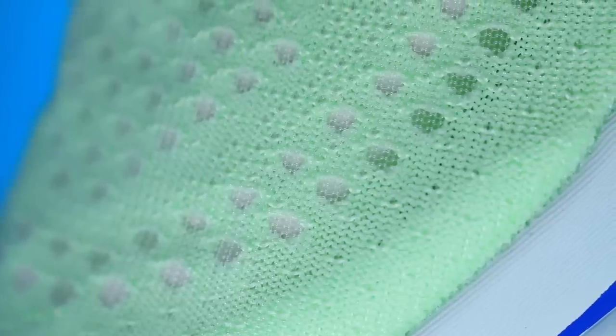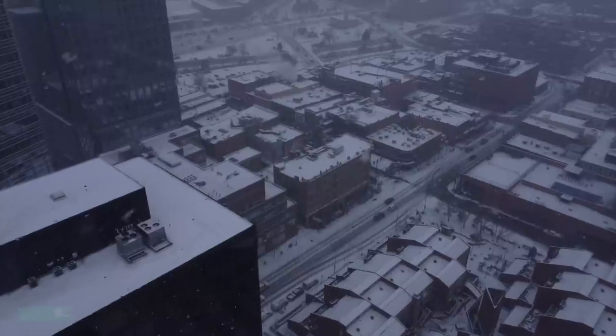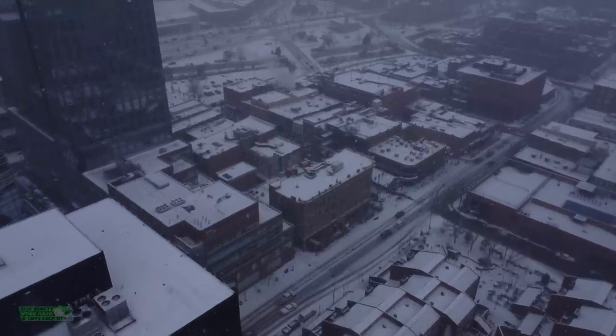Engineered knit and so breathable. Look at that toe box — very breathable. Not the best for the winter, maybe, especially if you live in a really cold area, but it is very breathable for the summer months.